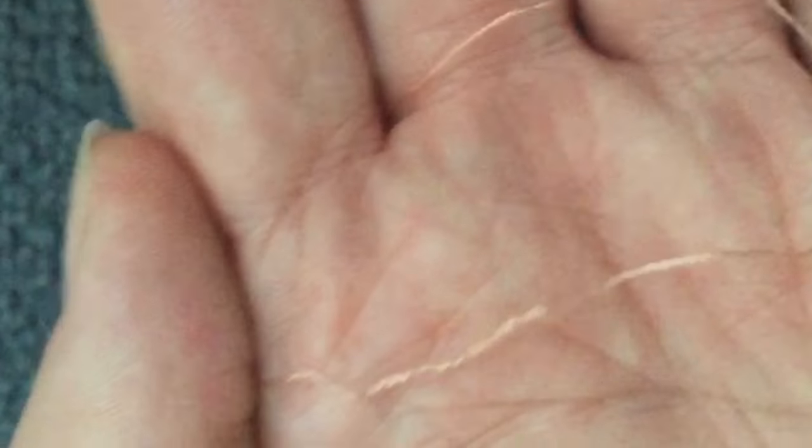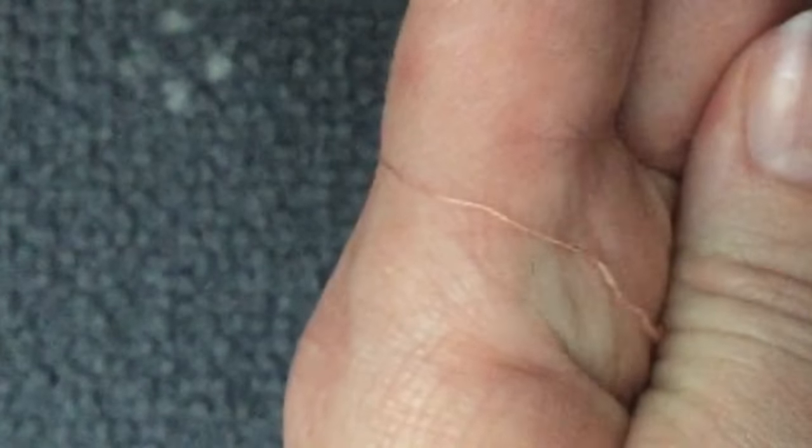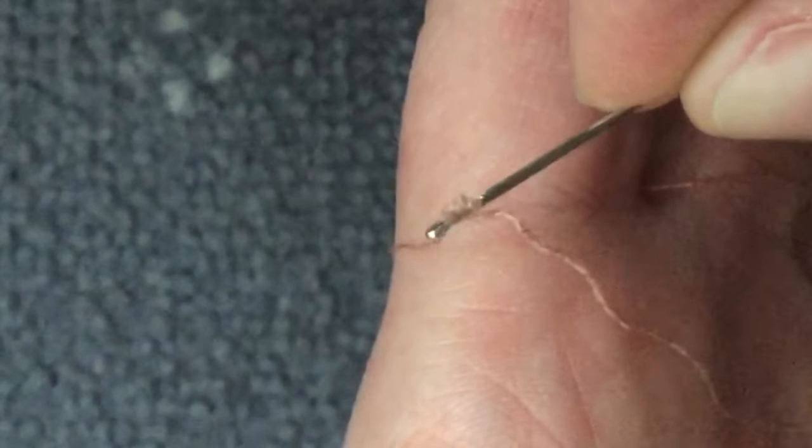We have our yarn, we have our needle. What we're going to do is just wrap that yarn over the edge of my finger and then simply rub the needle back and forth.